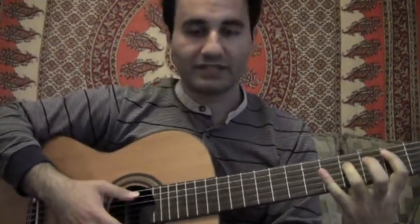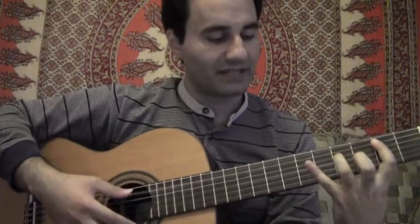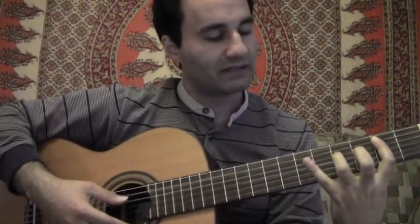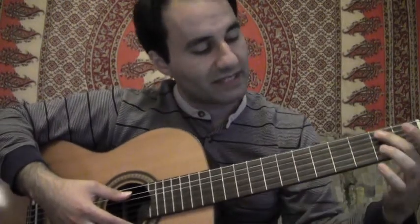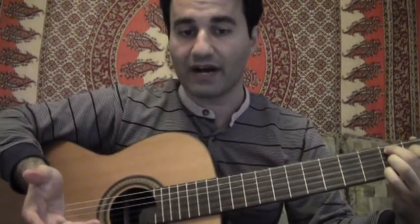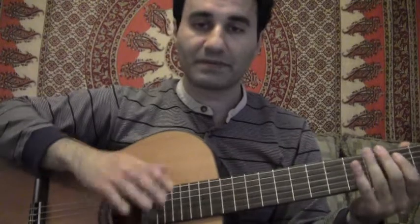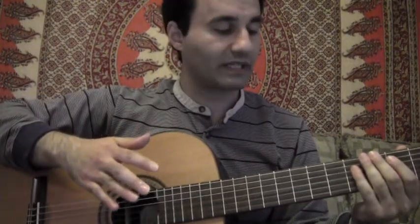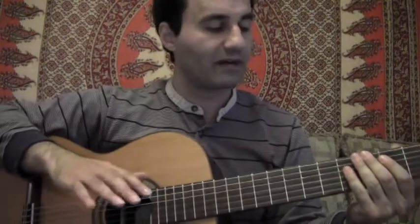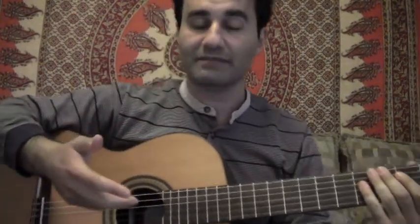There is an alternative way to play this if the stretch is really uncomfortable for some people. You can actually just go straight to a B7 chord, because that is your 5 chord for the key of E. So I'm going to play the entire blues progression again and add some lyrics now, because that will clearly show how the progression sounds.